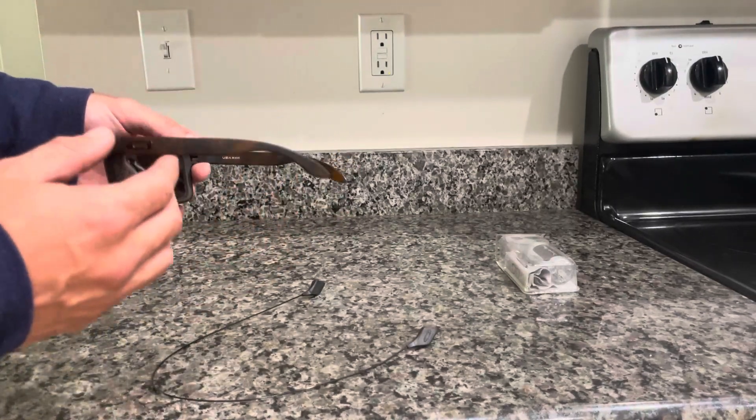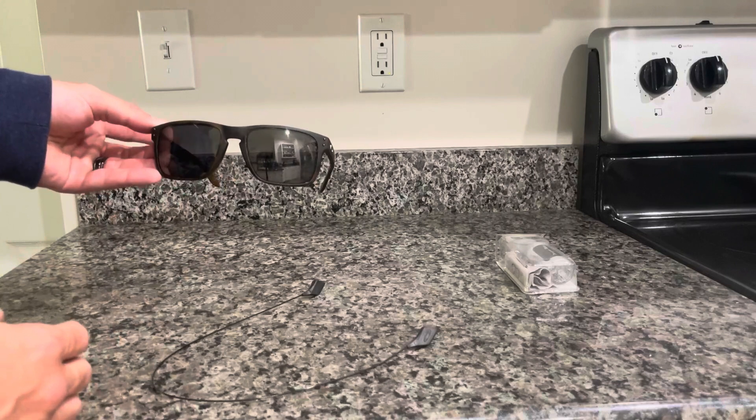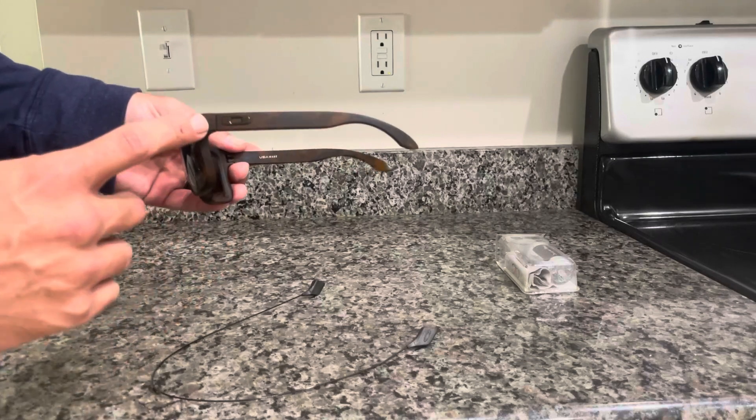I love the design, love the feel. Even though they say extra large, I don't think they feel extra large on your face — they fit nice and well. These are the official Oakley glasses.